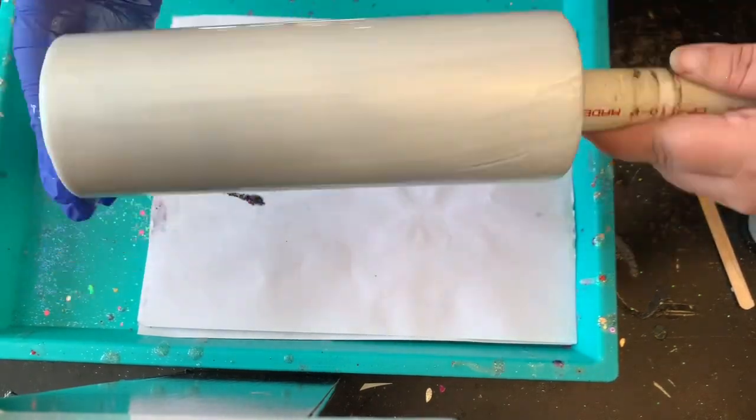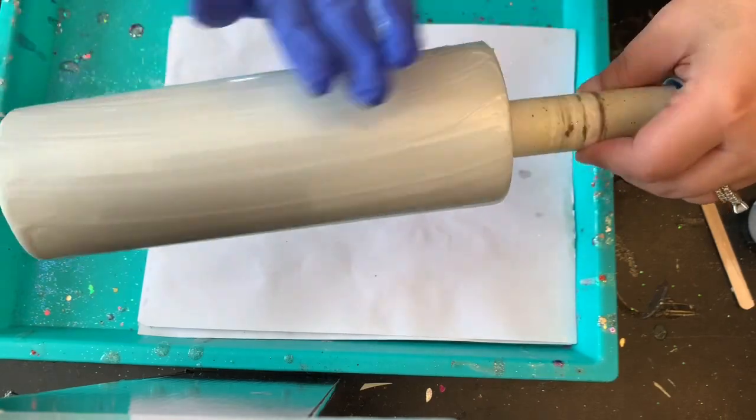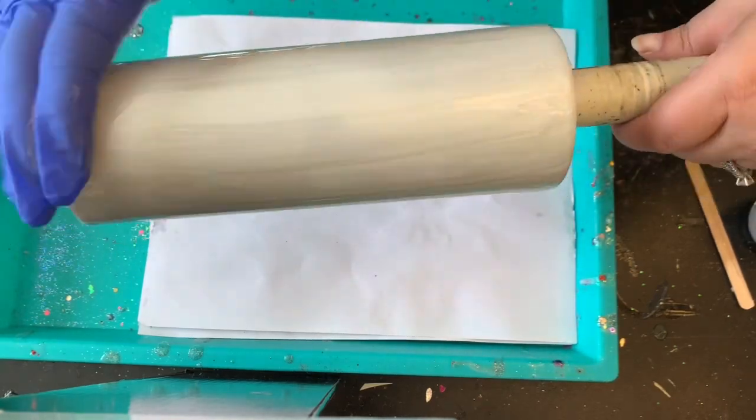Now I'm going to put that on my turner for about an hour and a half to two hours, just until the epoxy has set up and it's still very sticky.